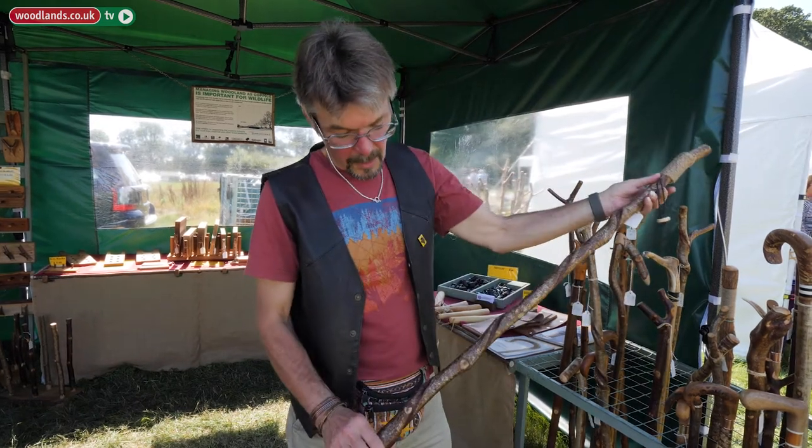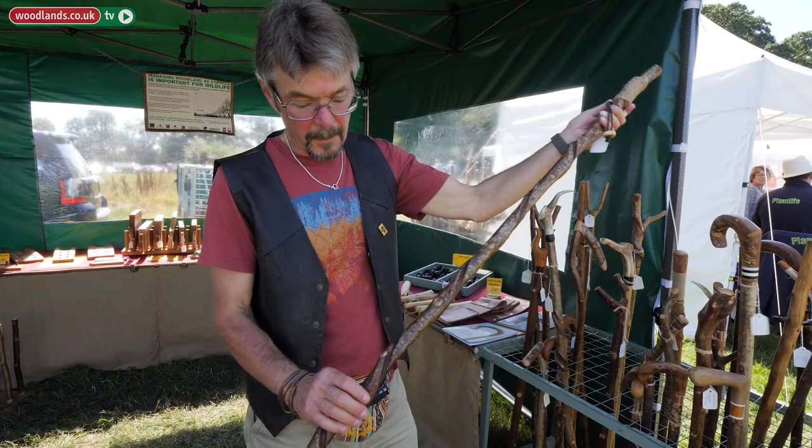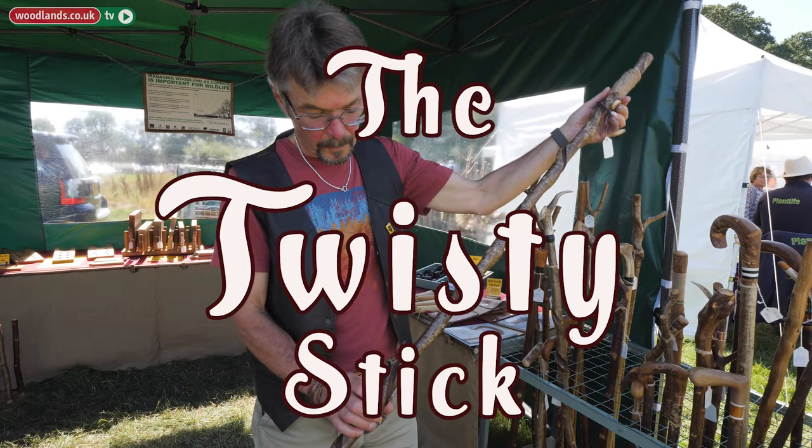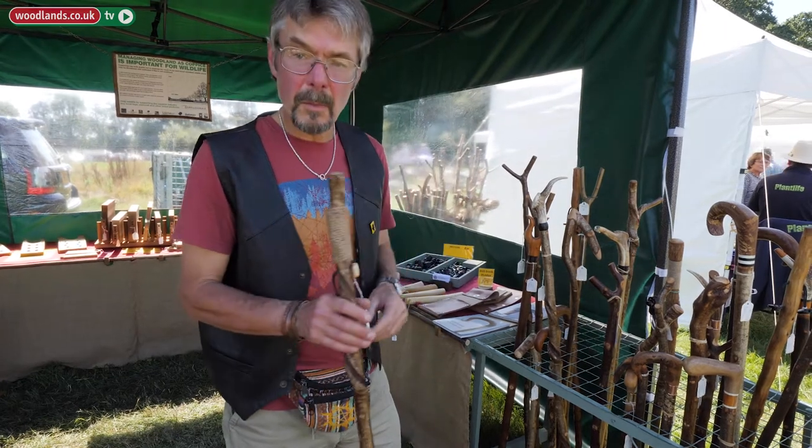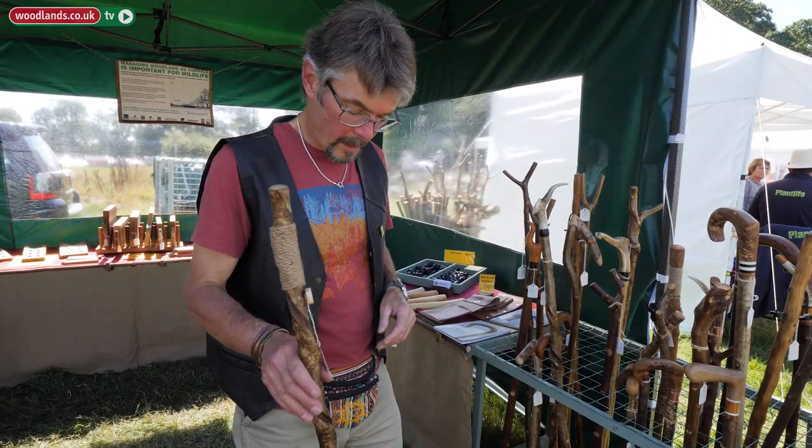This particular stick is what they call a twisty, caused by vines growing up around it, and it's much prized by stick makers.